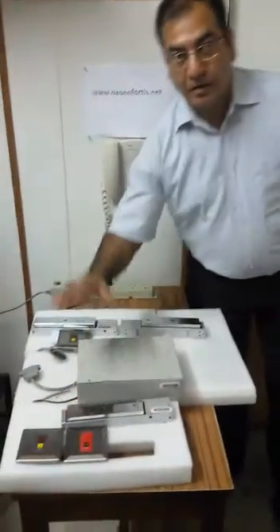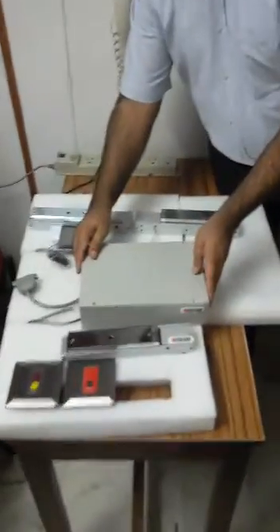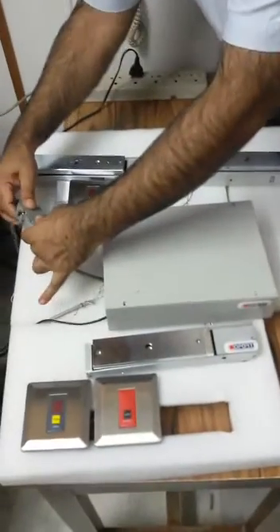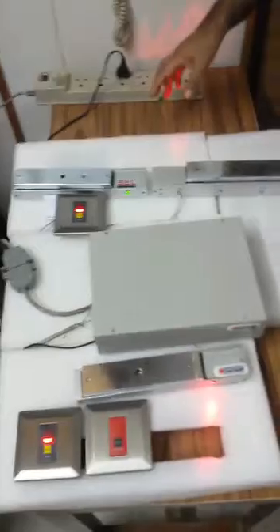This is a newly developed door interlocking system with stainless steel switches. I'll show you how it operates with a demonstration. This is a control box, and this is a connector with which it can be connected to all the accessories. I'll power it on from here — all of these indicators come on.